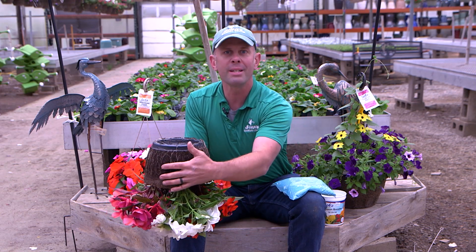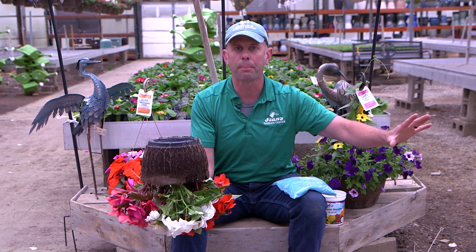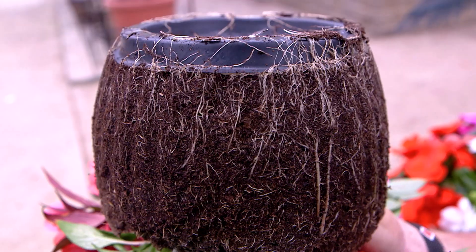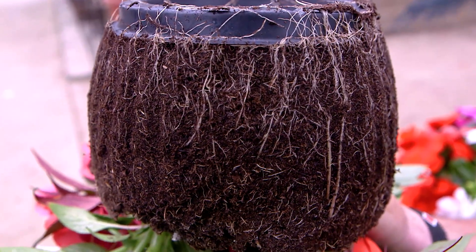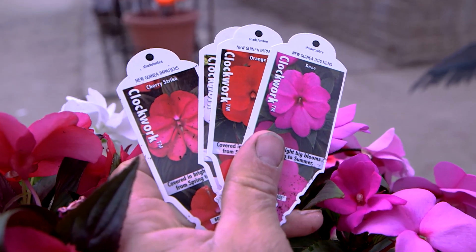The soil we're using now is a little different than it was a couple years ago, and it keeps a nice, even moisture and fertilizer profile. The soil doesn't have all those white dots in it like it used to. It's a renewable resource called hydrofiber — a wood pulp that works really well for production of this brand new variety called Clockwork in the New Guinea Impatient.